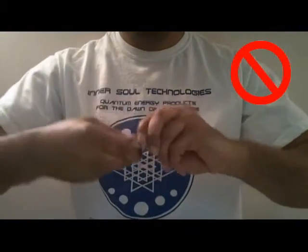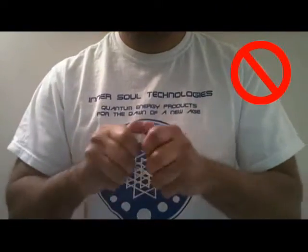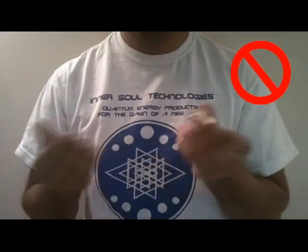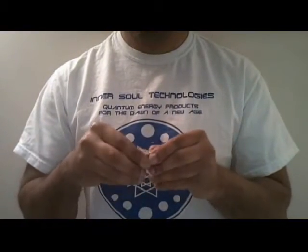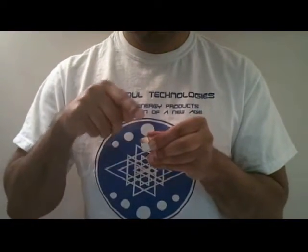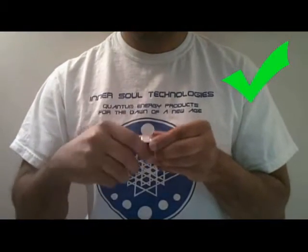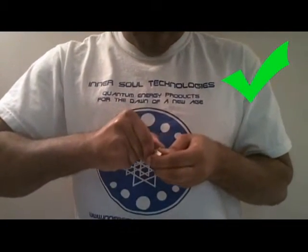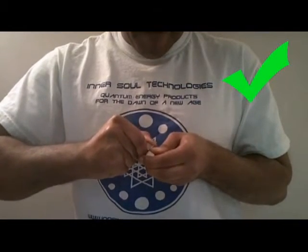Now, do not try and twist the magnets side to side. Do not try and pry them off by sheer force. What you want to do is slide the magnets front to back — one forward and one backwards. Literally slide them off each other. Sliding. There you go.